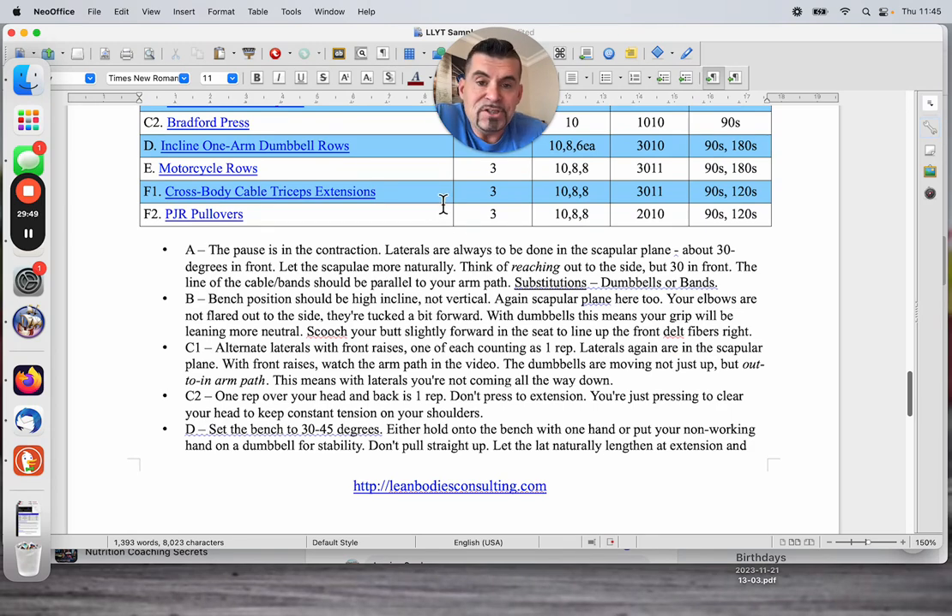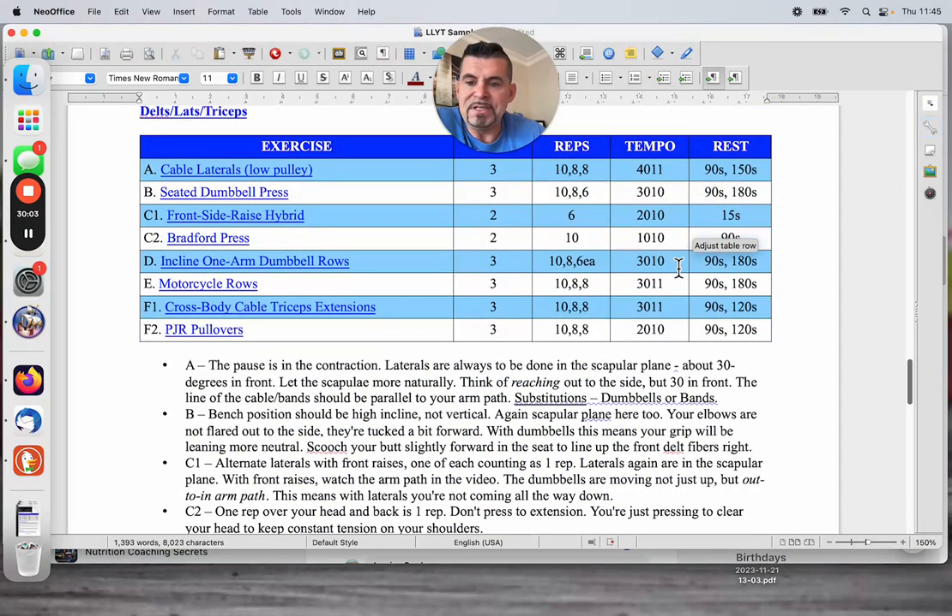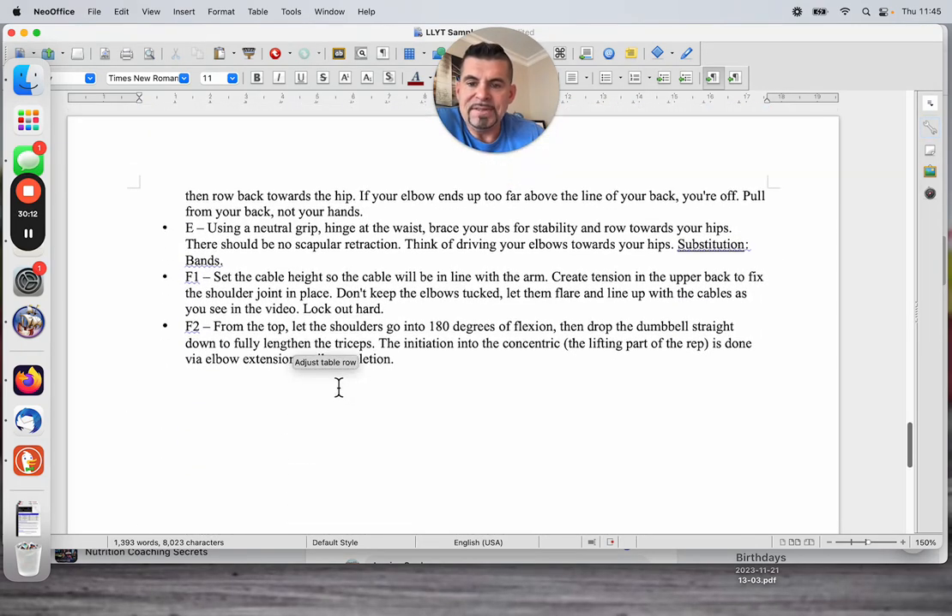Then we finish with some triceps — cross-body cable tricep extensions and PJR pullovers. These are paired exercises but with full rest between them — they're not supersetted. We do that three times. This is basically a contraction or shortened movement followed by a lengthened or stretch movement for the triceps. For the cable extensions: set the cable height so the cable is in line with your arm, create tension in the upper back to fix the shoulder joint, let the elbows flare and line up with the cables as you see in the video — lock them out hard. For PJR pullovers: let the shoulders go into 180 degrees of flexion, let those upper arms go right back into stretch, then drop the dumbbell straight down — you'll feel a huge stretch in the triceps — and extend the elbow to completion.